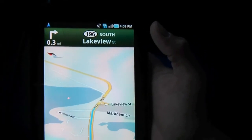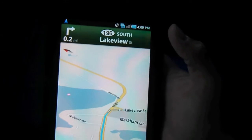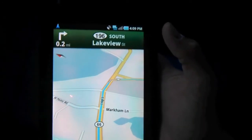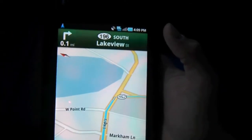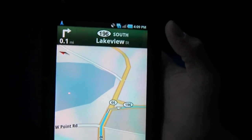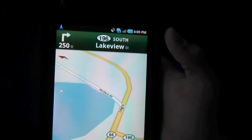It locks on very quickly. It can't prevent the people in front of me from driving poorly, but it maps everything out nicely. I'm going through a rural part of Connecticut where the Sprint coverage isn't all that great. The navigation says: turn right at Connecticut 196 South, Lakeview Street.